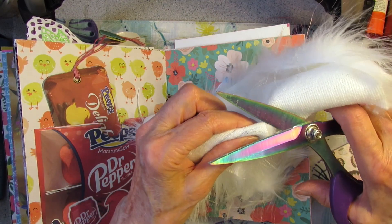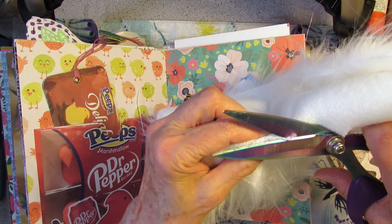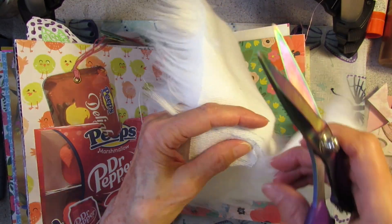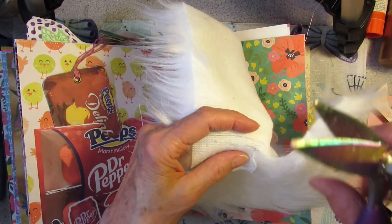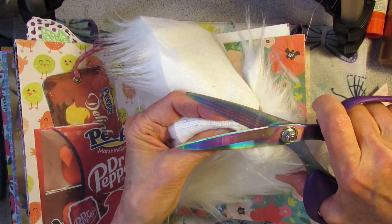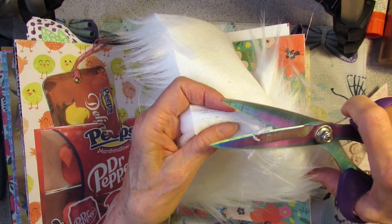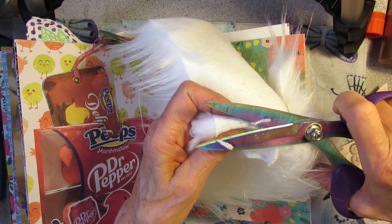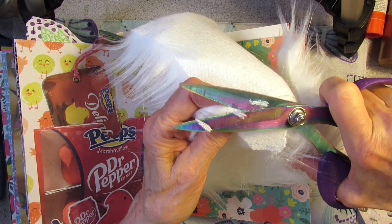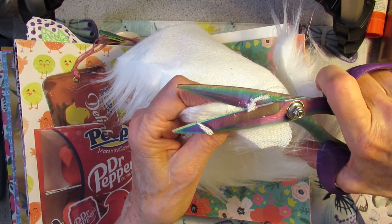I bought a couple of new hummingbird feeders and just put them out with some sugar water. We have one bully hummingbird that keeps the others away all the time, and I feel bad for the other ones because he chases them away. So I wanted to put out some more — I figured he can't guard them all at the same time, so the other ones would be able to sneak in and get some.